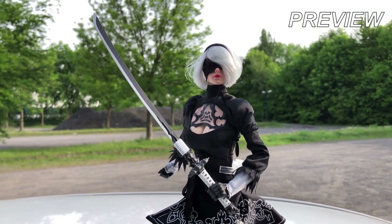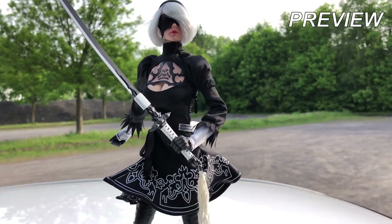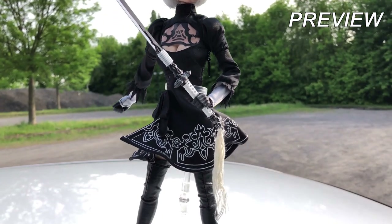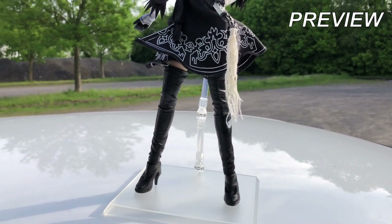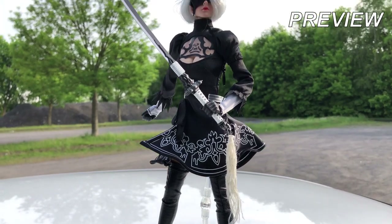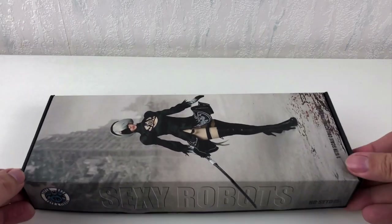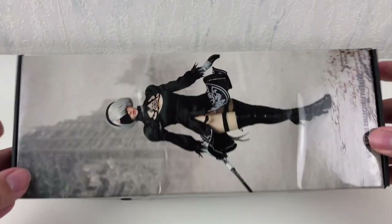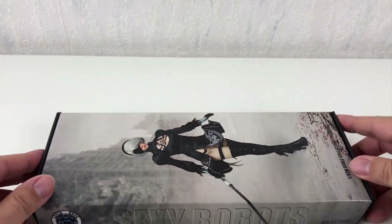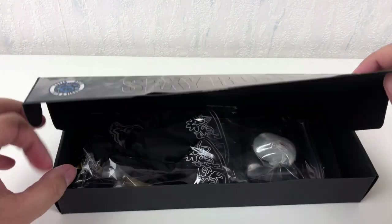Greetings everyone and welcome to another episode of Heads Unboxing. I am really not big into video games, but one of my favorite games is the famous Nier Automata. And like many guys I am totally in love with the character 2B. I can't deny it, the sexy android girl really got my attention and I was looking for a decent figure of her for a while. But in the end I decided it's best when I built my own.